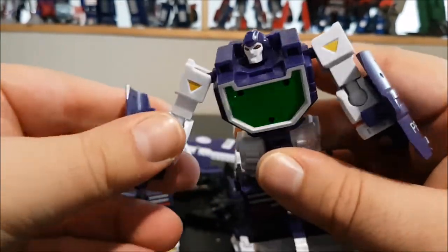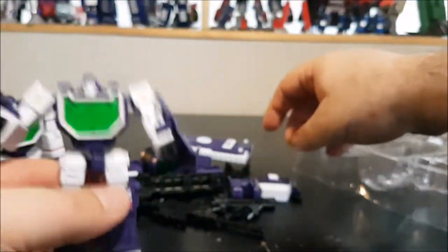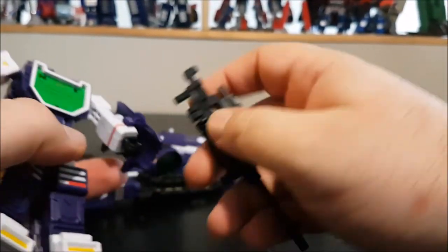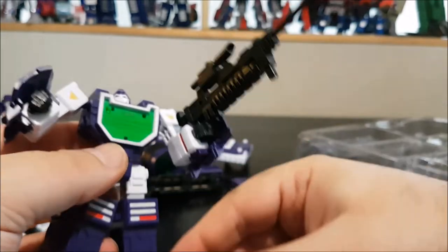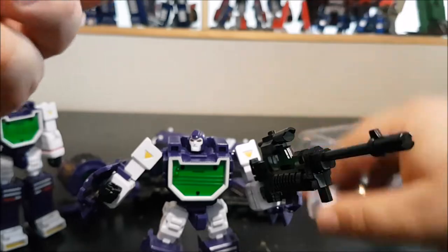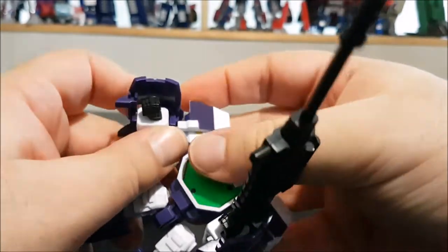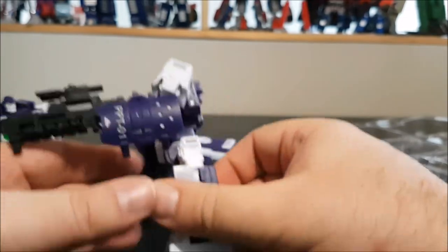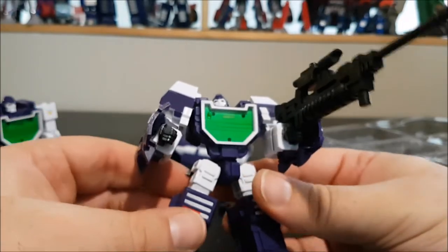I'll arm them up quickly. We can give one the sniper — I'm not a fan of having three snipers — and add the shoulder pads, and give him his knife. That's one figure done.